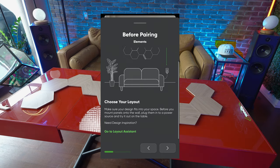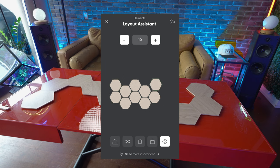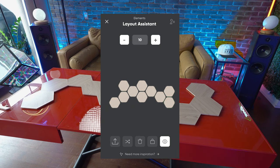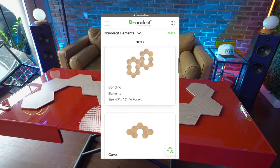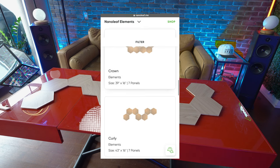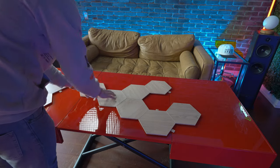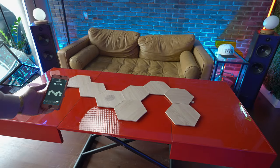Nanoleaf does provide within their app a pattern building tool to help you figure out how you want to assemble your pattern and shape — all the different variations. Nanoleaf calls this their layout assistant, and I found it pretty helpful in trying to figure out what I was going to do. They also provide some inspiration and design examples. But after you have your shape, what I'd recommend is laying it out on a table or flat surface to really see your shape and how it's going to look in real life, and keep playing around with it until you find something you like.